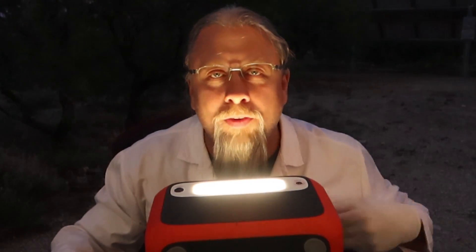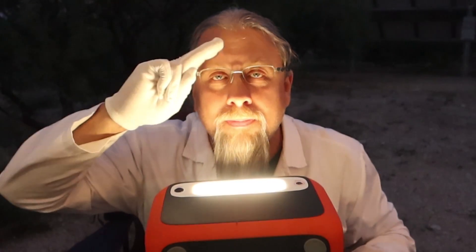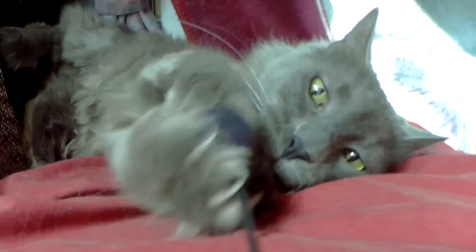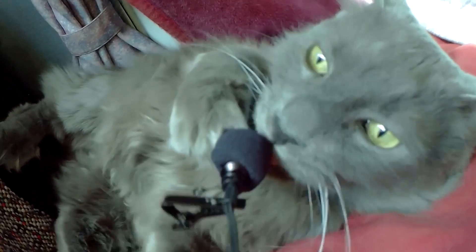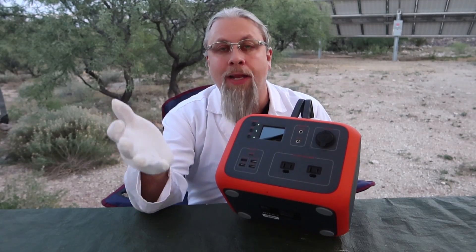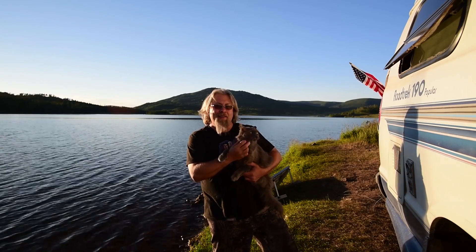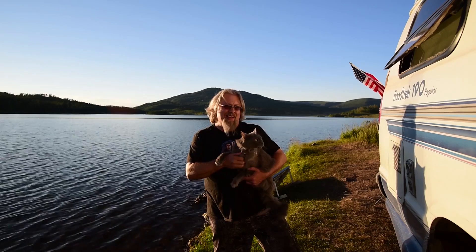Thanks for watching. If you learned something, be sure to give a thumbs up below. If you're not a subscriber already, you know what to do. Don't forget the Amazon link and discount code in the description below. This will accept charging from 12-volt solar while in use. We'll see you guys next time.